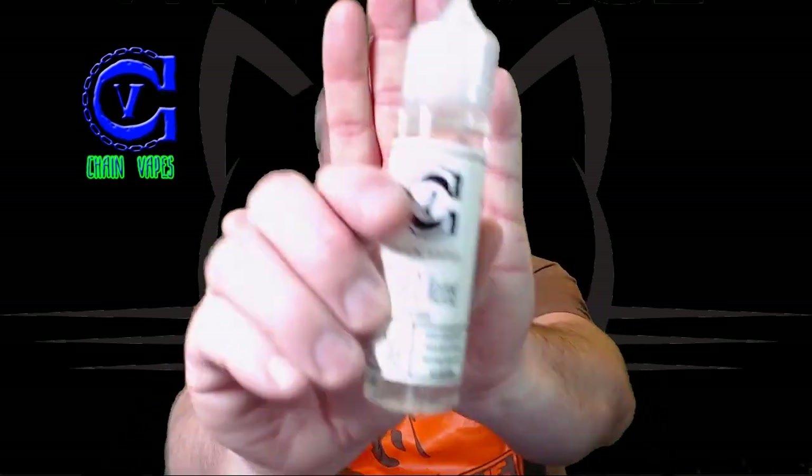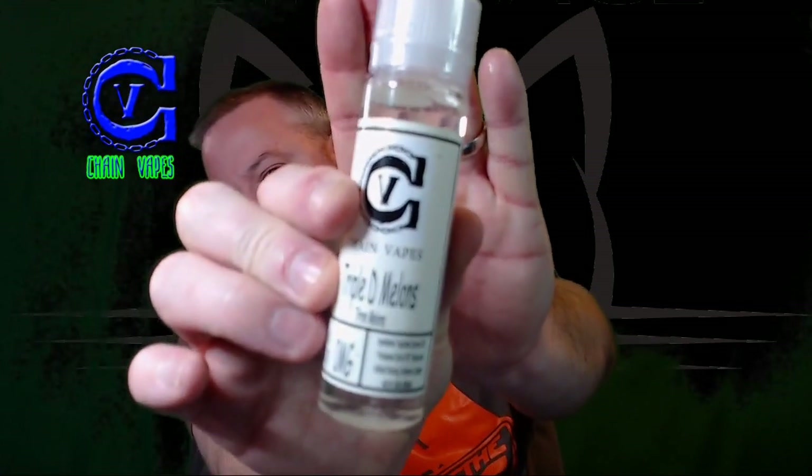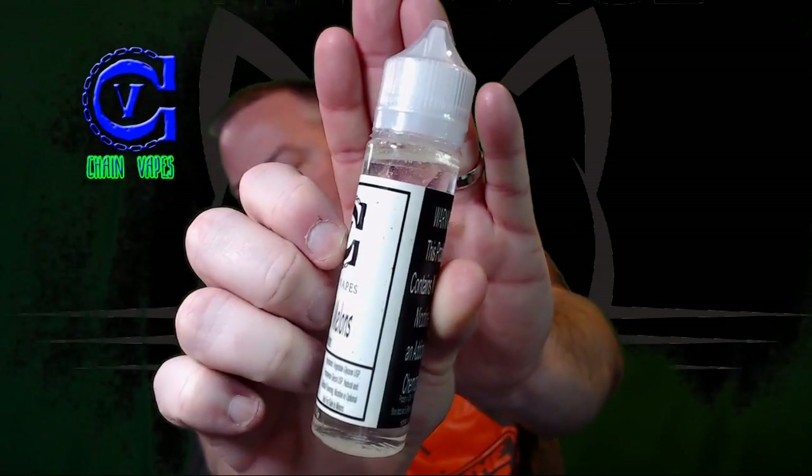I'm going to show you the packaging for Chain Vapes, and I really think it is fantastic. If you see there, very, very basic packaging — nothing on here that would draw in a child or a teenager. A very large warning here and another warning here indicating that the product does contain nicotine. I'm going to randomly pick one. Okay, Triple D Melon — that is the flavor that I'm going to try here. I have five or six of these 60mls. I'm going to be giving away three of them at the end of this video. So stick around. Let's give this a shot — nice shake, fresh cotton.